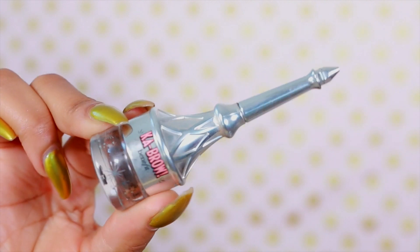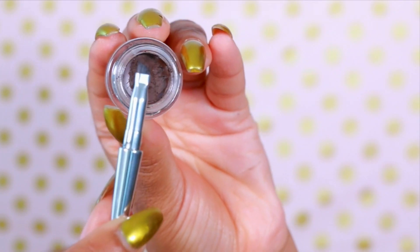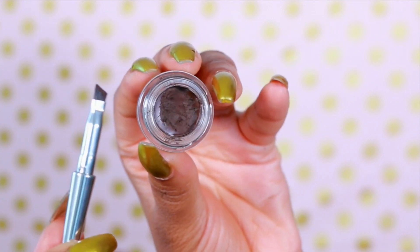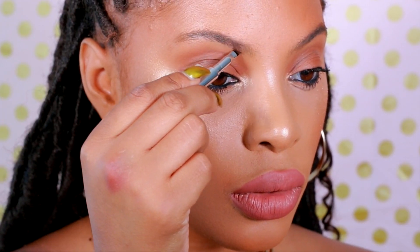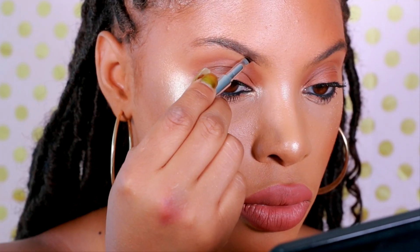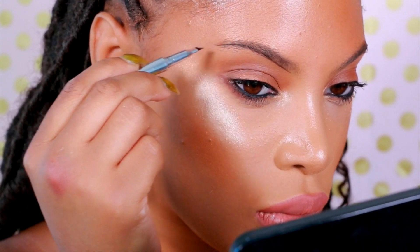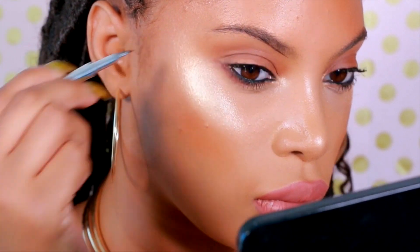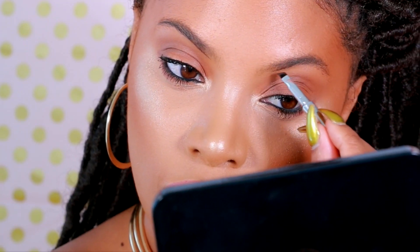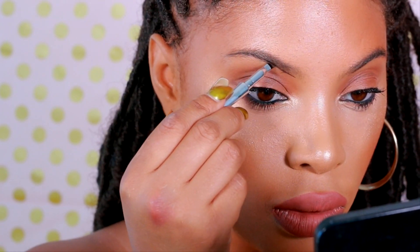Next I'll be using the Benefit Ka-Brow Cream Gel, which comes with a small angle brush that's perfect for application and precision. I'm just going to outline my brow, basically working with the shape I have. I love this product because I can use it on its own to create a soft, natural brow look for an everyday makeup look, and I can also use it to create a bold look as well.